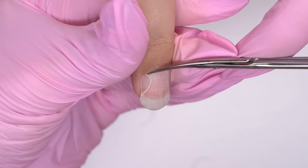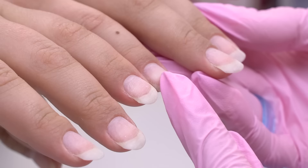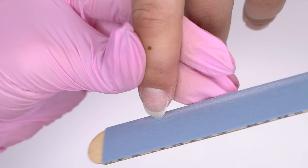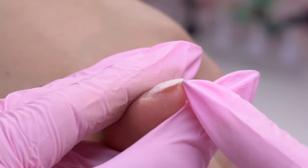I had to work extremely carefully today. The next trick for narrowing the nail plate is to file it correctly. I place the file perpendicularly and file the sides, narrowing them. Don't press the file at the growth points so as not to over-file them and form layers. But as we can see, it doesn't work on some of the nails since they curl badly and grow downwards, so I will need to fix them using a hard material.